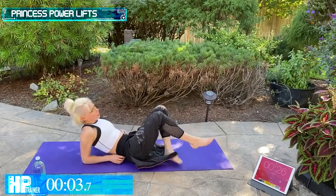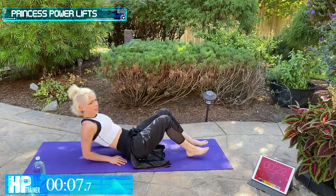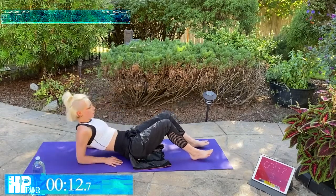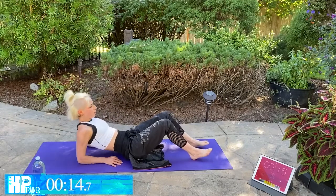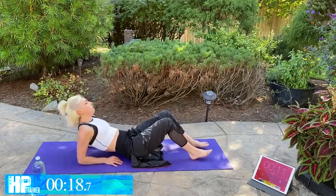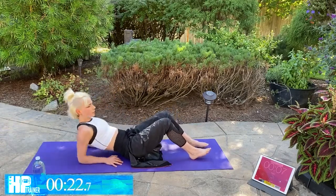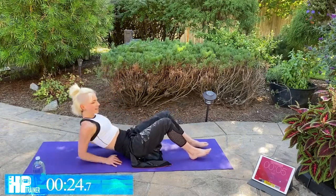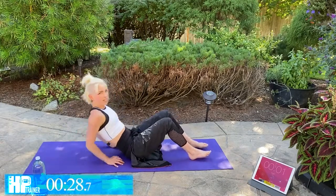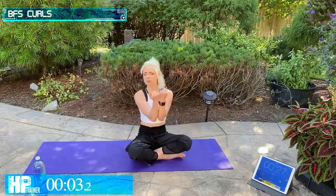Princess Power Lifts — level one or level two, it's up to you. Just make sure you keep it moving, keep it strong. Feel that tricep burn. You've got some good shoulders in here too. Last four — two, one. Best Friend Squad United Curls.